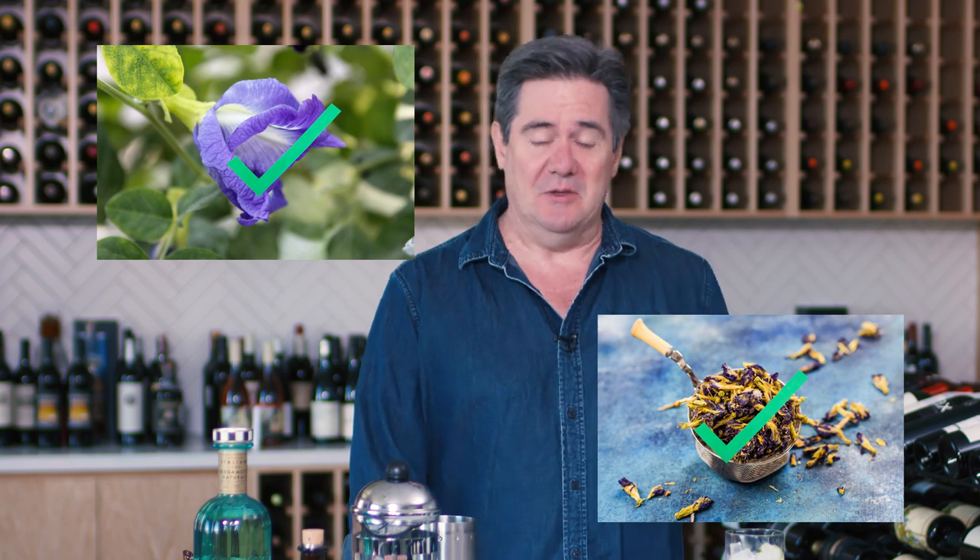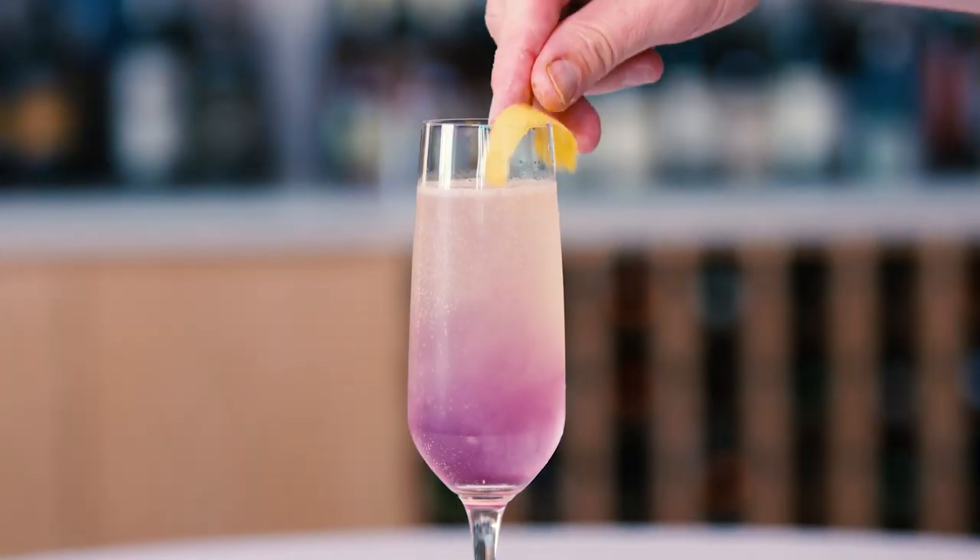Butterfly Pea Flower Tea. That's Butterfly Pea Flower — it has nothing to do with butterflies and peas, just so you know. Butterflies don't do that. Actually, we don't know if they do that. Maybe they do. But this has nothing to do with what we're talking about today, which is Butterfly Pea Flower Tea — this cool, trendy ingredient being used in cocktails. We're going to show you how to make cocktails and some non-cocktail drinks with it.